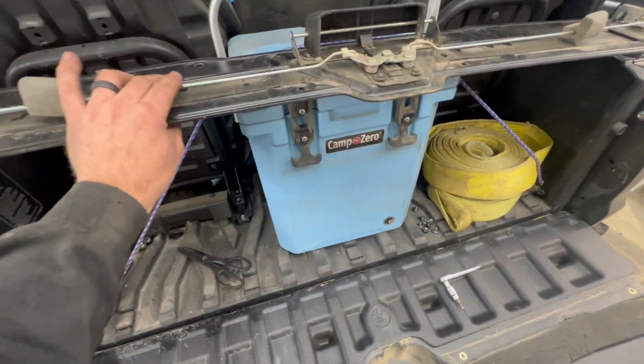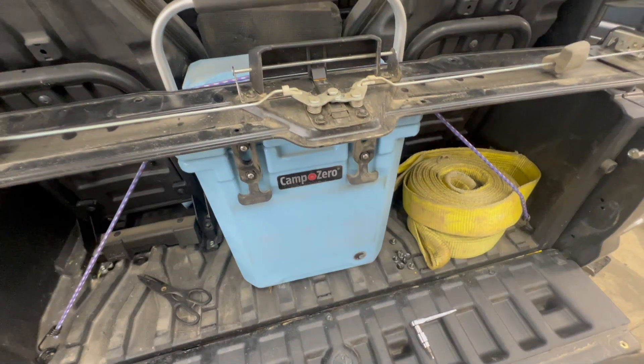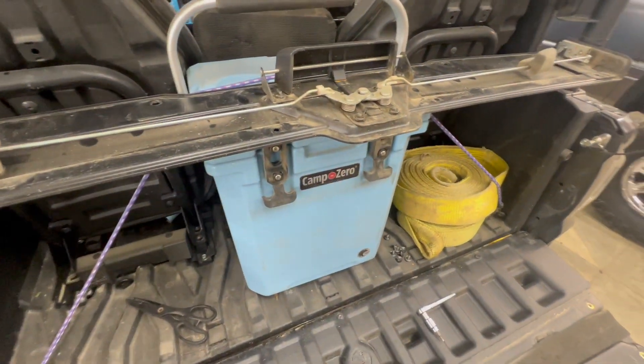While you've got it off, go ahead and lubricate these with some good lithium, like WD-40 lithium or something like that, to lubricate that handle up. No more rattle.